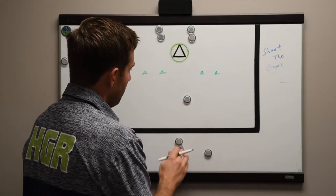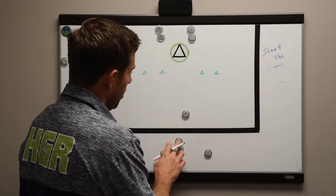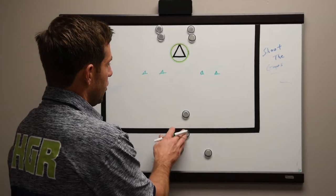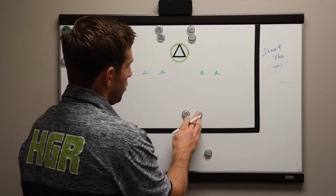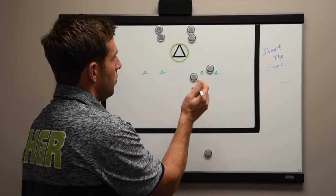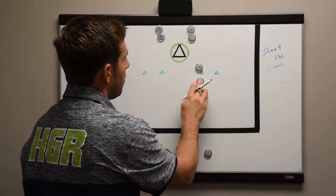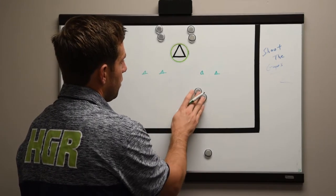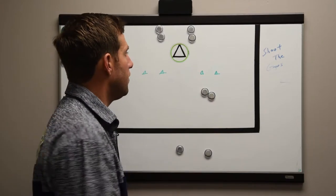We're going to have a defender come out and the coach is going to blow two whistles. The first whistle is for the defender to approach; the second whistle is for the offensive player to engage a dodge. He's going to start the dodge toward whichever gap he wants to shoot, and simply try to get through these cones. Once he's through the cones he can shoot or re-dodge — if he doesn't have his hands free he can roll back and generate a shot, a rock, a step, or whatever he needs to do.